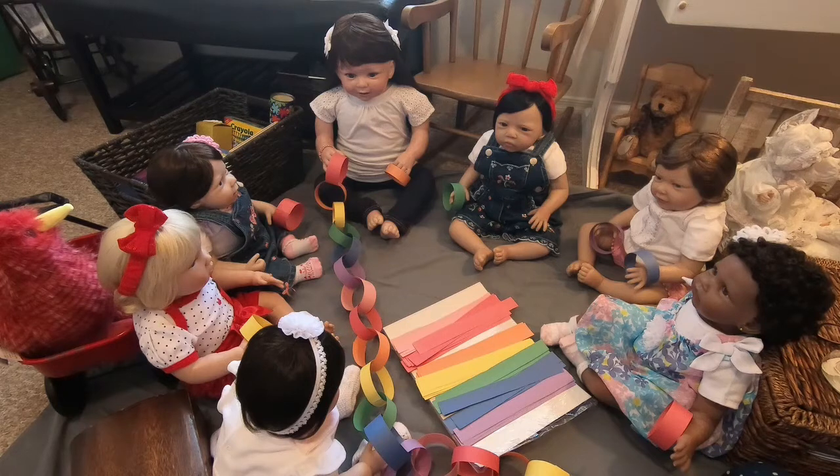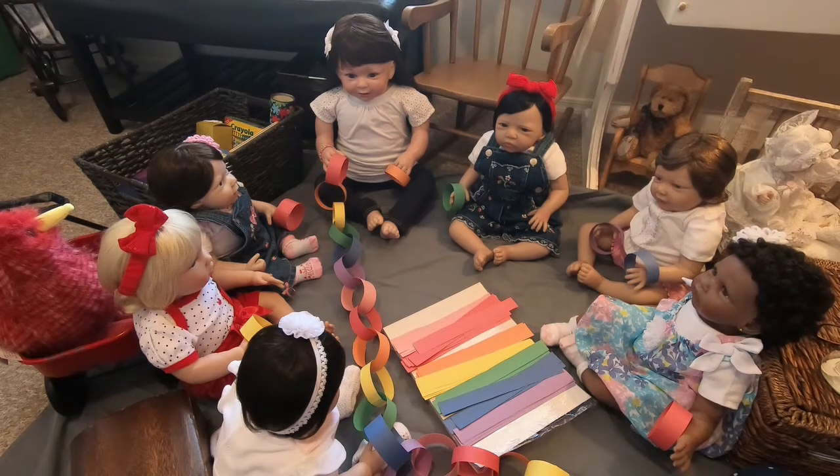Did you ever make paper chains when you were little? I used to and I thought it was so much fun. We have our construction paper and strips that are already cut out. I cut them out because I didn't want the babies playing with the scissors. I don't have any safety scissors — I think Mary Beth could have handled it, but I don't have any. So I thought I would do that for them.